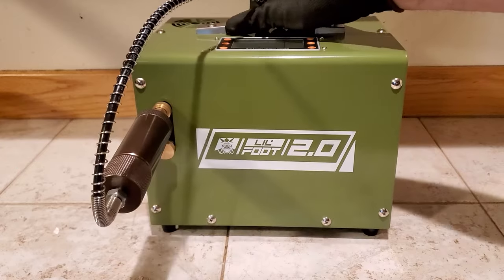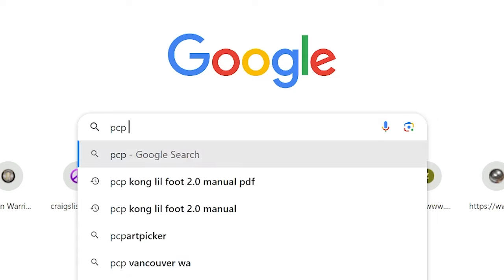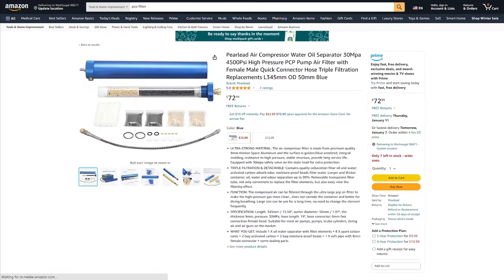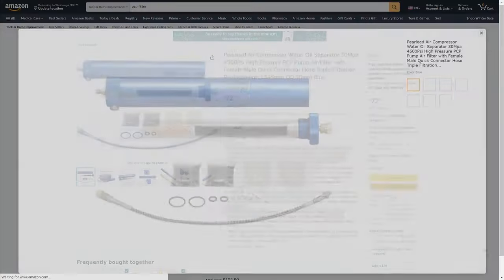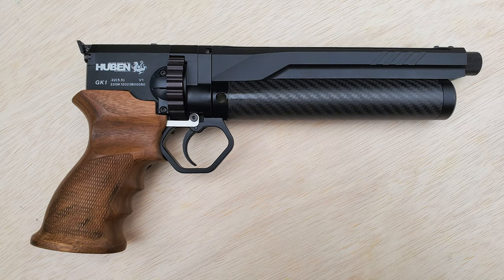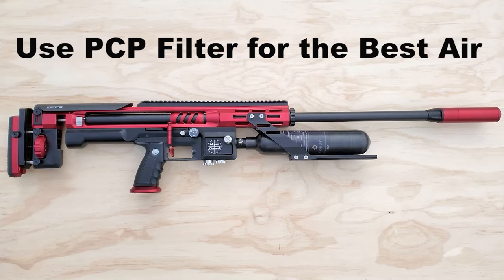Inside there is actually a moisture filter, but you don't want to rely on that alone. If you're filling up an expensive gun like an FX M3 or a Scout, you definitely want to get what's called an oil-water separator or PCP filter. You can find it on Amazon, eBay, and other places — it'll usually run you around $60. It has a couple of cotton filters on each end, it's about a foot long, and inside you put moisture-absorbing media — little balls that suck up all the moisture — ensuring perfectly dry air is pumped into your PCP. I trust this product so much that I will actually hook it straight up to my Scout Epoch, but I wouldn't want to make a habit of that.